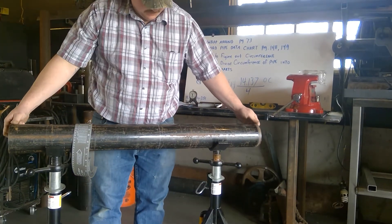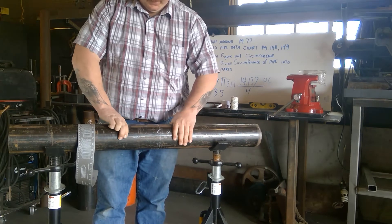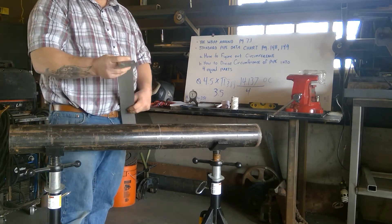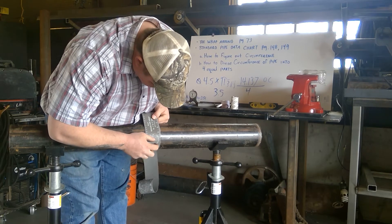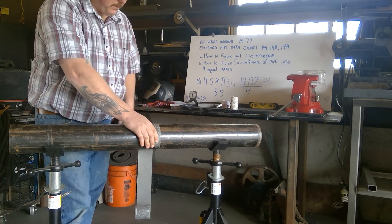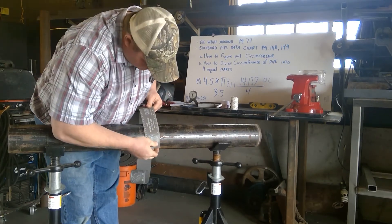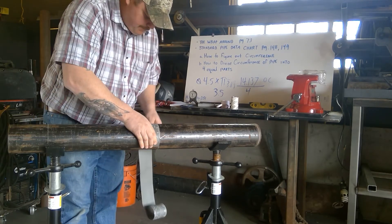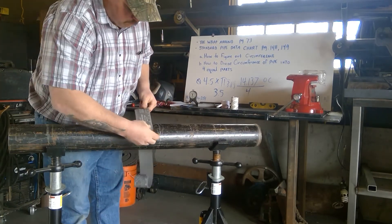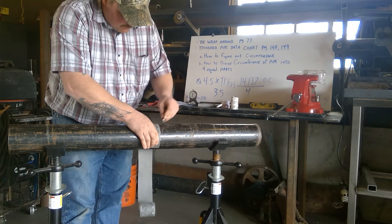Let's say the pipe can be moved and we no longer know where the first point is — that's fine. If we come off that point at 3.5 inches all the way around the pipe, we can mark it out using your wraparound. Put your wraparound at zero, mark it at three and a half. Start at zero again, mark three and a half, then zero again, three and a half — and now we have four equal spots around the pipe.